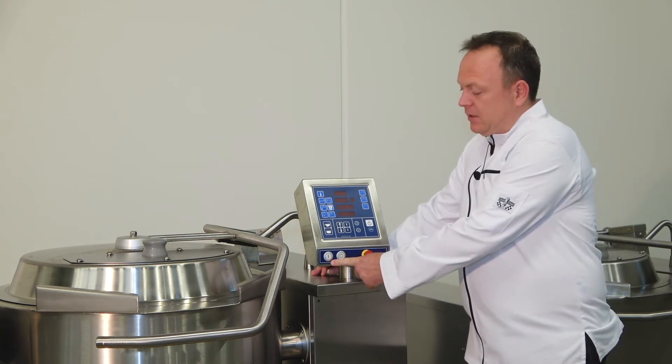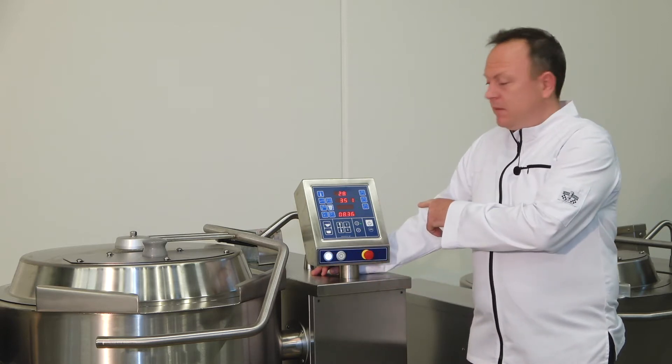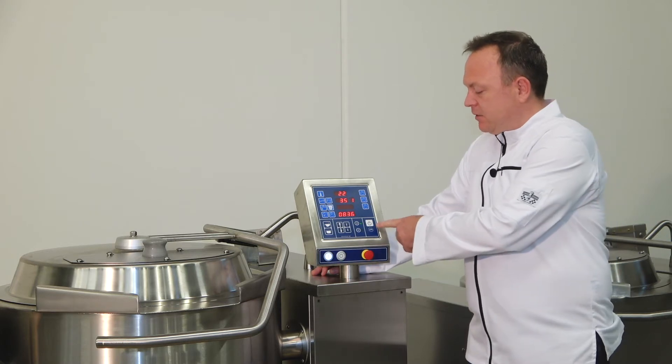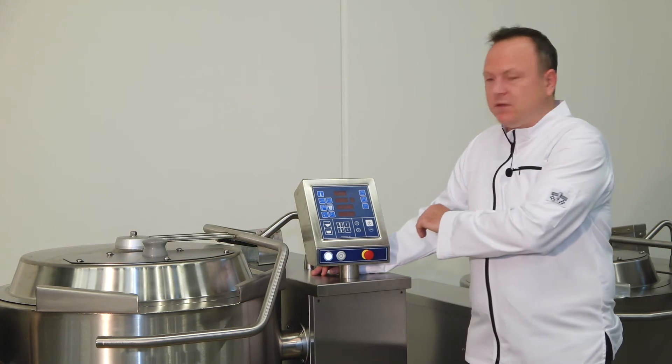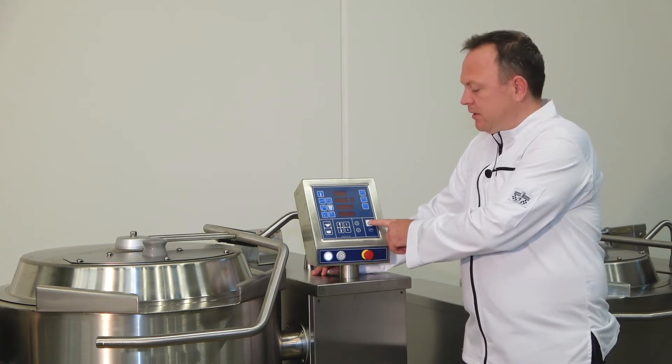To start the unit, you press the ON button here and then you see all the LEDs pop up to indicate that the unit is starting up. There's also a standby button, which you find here, so you just dim the controls on the display, but the unit in the background will stay ON.